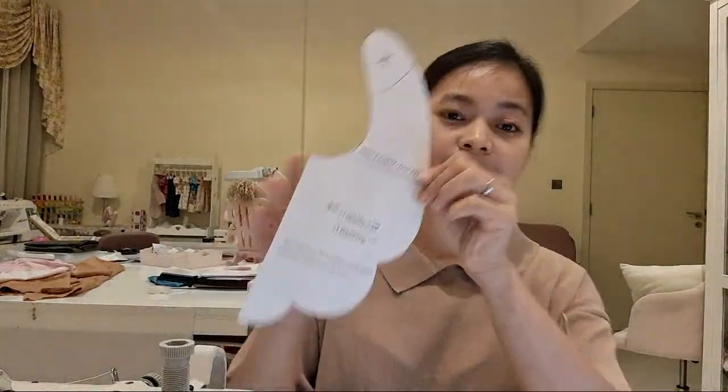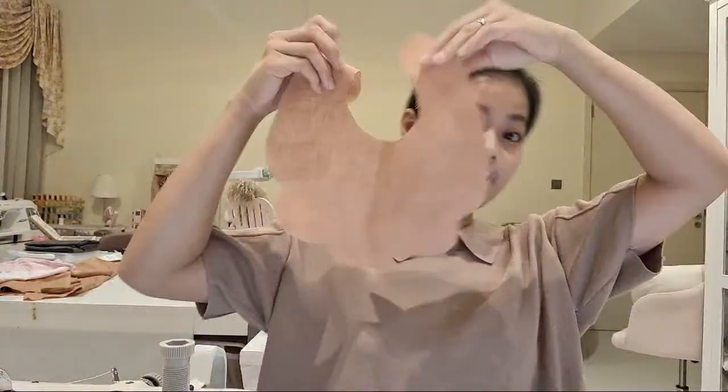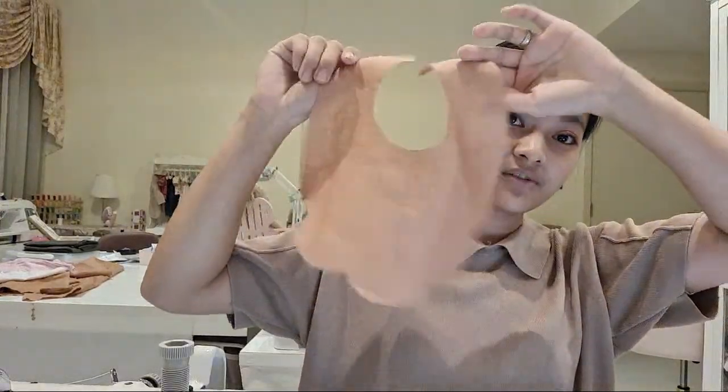Today we're just going to do a quick video about this pattern by Atelier Mimito. Not sure if you've heard of her on Etsy. We have a collaboration with her — her name is Lori, the shop owner's Lori, and I'll be putting the link below. But if you're on the Maker Facebook group, I've actually included the link already as to where you'll get this pattern I'm holding. It's a bib — a scallop bib. It's actually really cute.